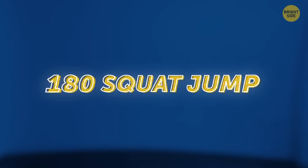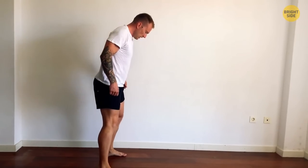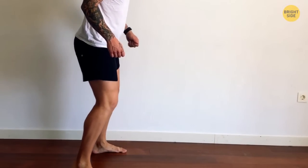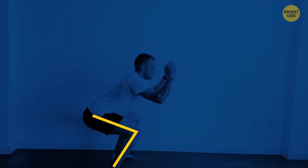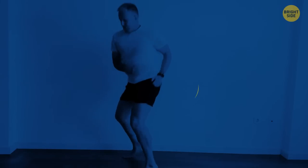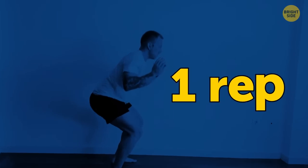Next, 180 squat jump. Level: easy to medium. Get in the squat position. Your legs need to be more than shoulder-width apart. Abs engaged and tight. Back flat. Hips backwards. Jump and turn 180 degrees, then quickly go back to where you started. That counts as one rep.